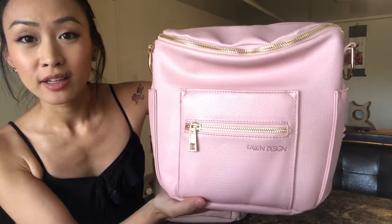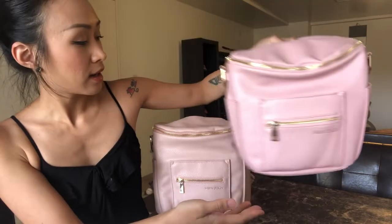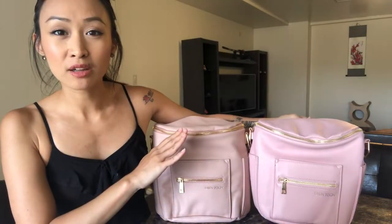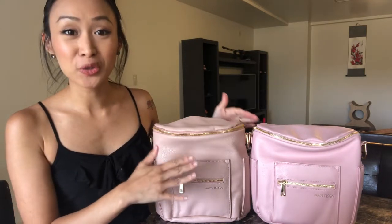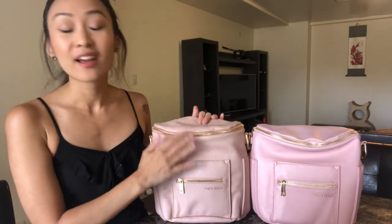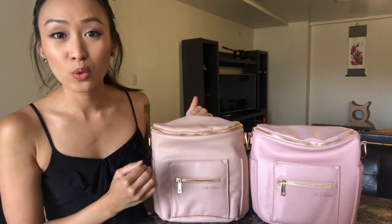So here's the old one. It's a very true pink — such a sweet pink color. I know some moms thought it was too pink for blush, but I loved it. It's such a cute sweet pink color. There was nothing wrong with it in my opinion, but this new updated version is so beautiful.